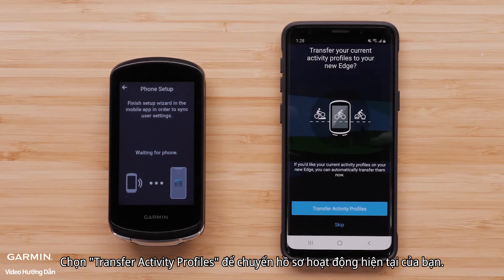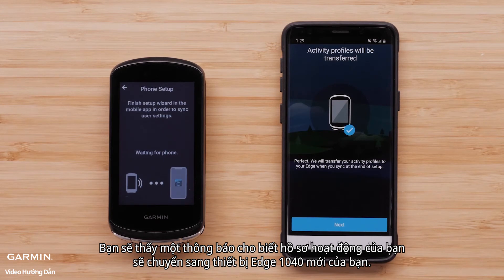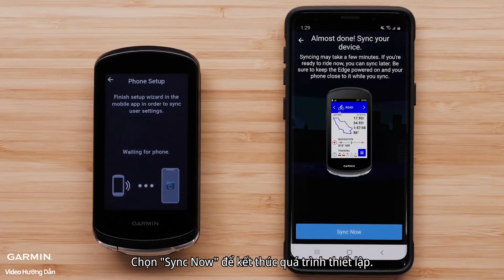Select Transfer Activity Profiles to transfer your current activity profiles. You will see a message that says your activity profiles will transfer to your new Edge 1040 device. Select Next. Select Sync Now to finish the setup process.